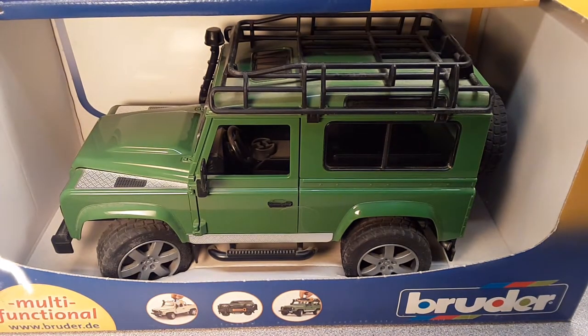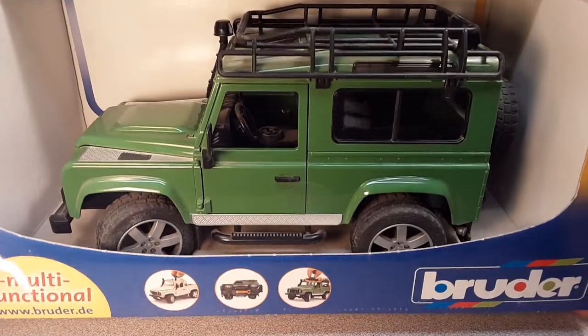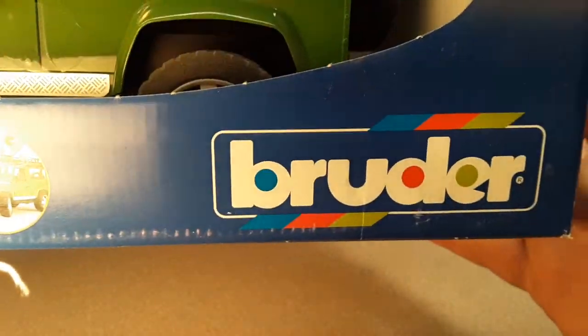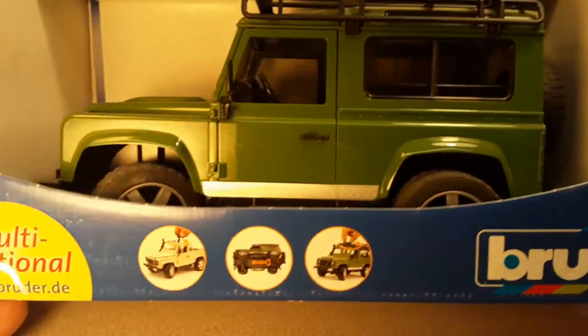Good day, good day. How the hunk are ya? Welcome to Roverland. This is your friend Dan O. Hey, guess what we're going to look at today? Bruder. Yeah, we're going to look at Bruders today.